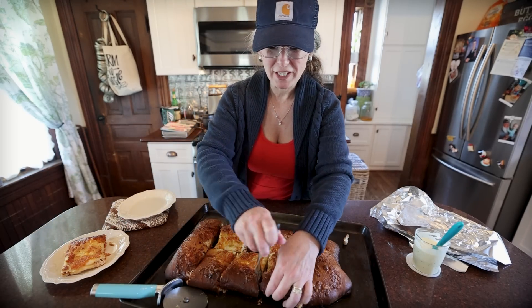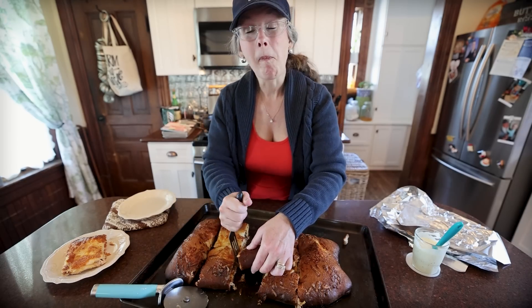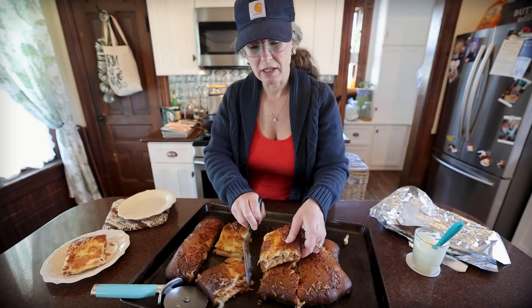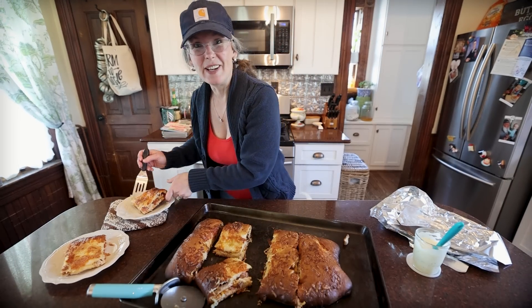Thanks guys for coming with me in the kitchen. I made a really yummy chicken bacon ranch stuffed bread. We're going to have our lunch now — just cook it 10 minutes less than I did. Looks great! See you guys on the next video.